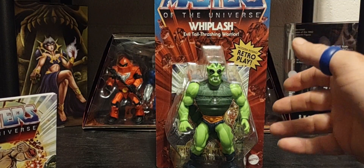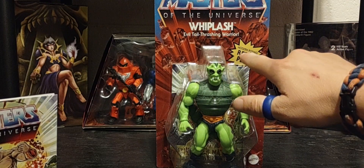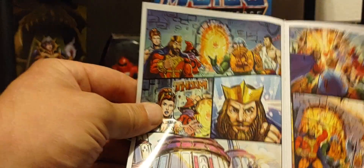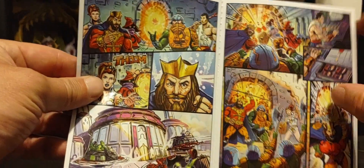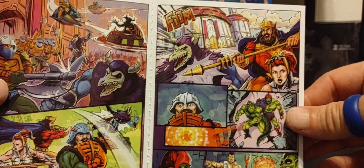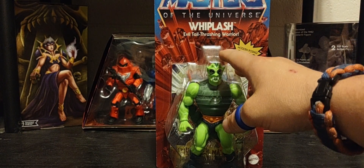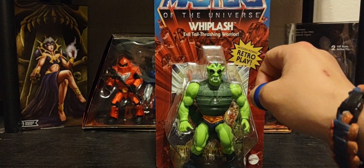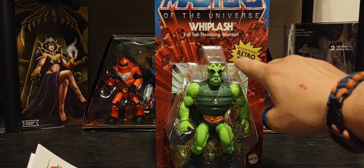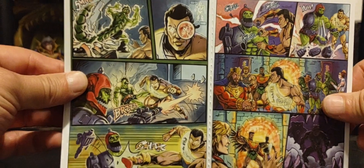The difference between the multi-language version is that you'll see Whiplash's name but not the subtitle 'Evil Tail Thrashing Warrior.' There are different words on the bubble, and the comic itself will not have any dialogue — no words with characters talking, just pictures. Still beautiful artwork, and it's the exact same figure in both the US version and the multi-language version. The only difference is they remove the title from the packaging, use different words on the bubble, and the comic has no text.